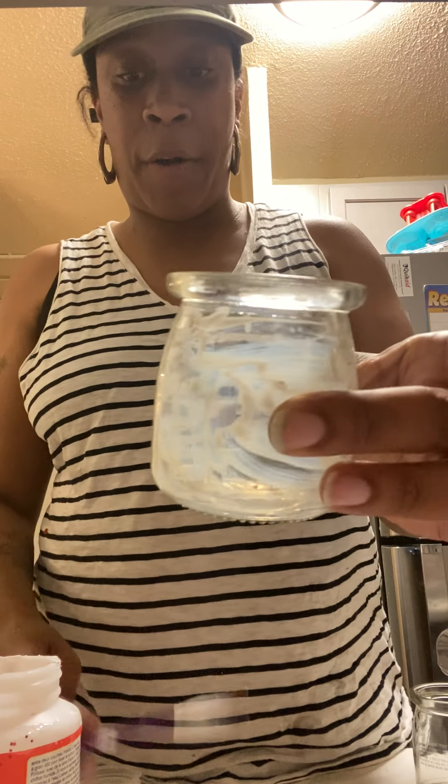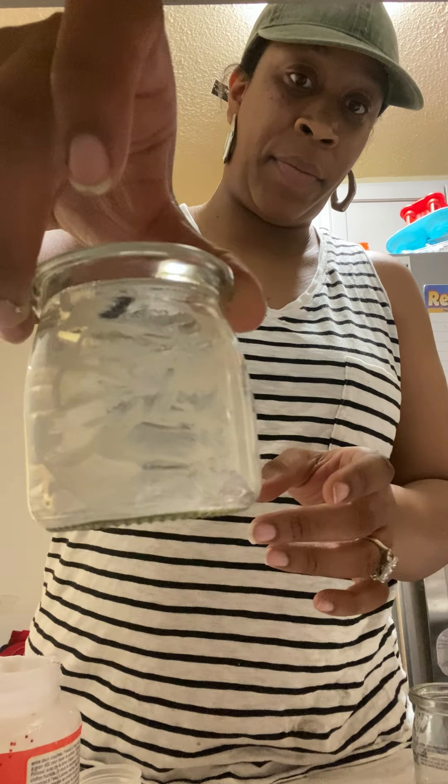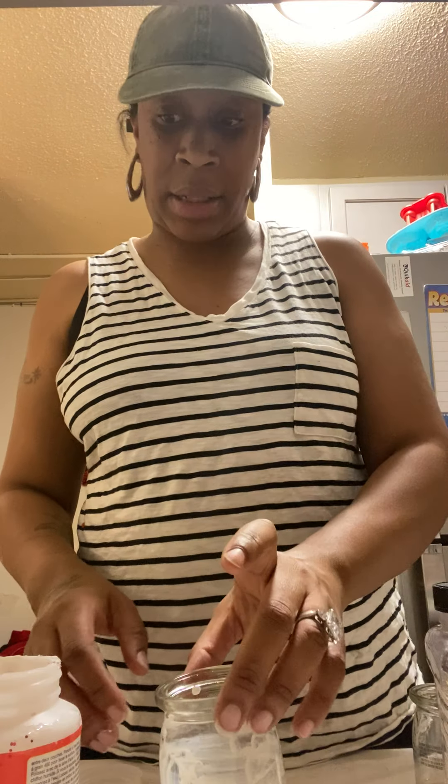Alright, the inside of my jar is painted all around. So what I'm going to do next — let me position this so you guys can see the jar. Okay, there we go.